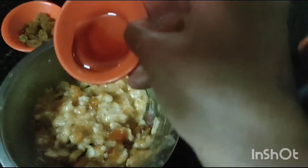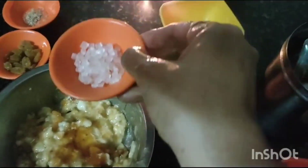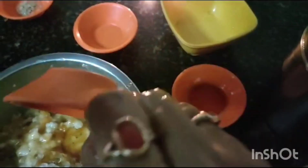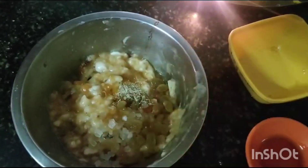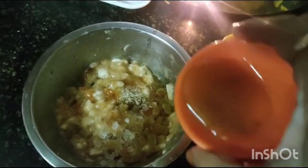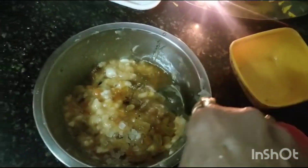Now I am adding 1 tsp of honey, rock sugar, raisins, cardamom powder, and 1 tbsp of ghee. And you have to mix it nicely.